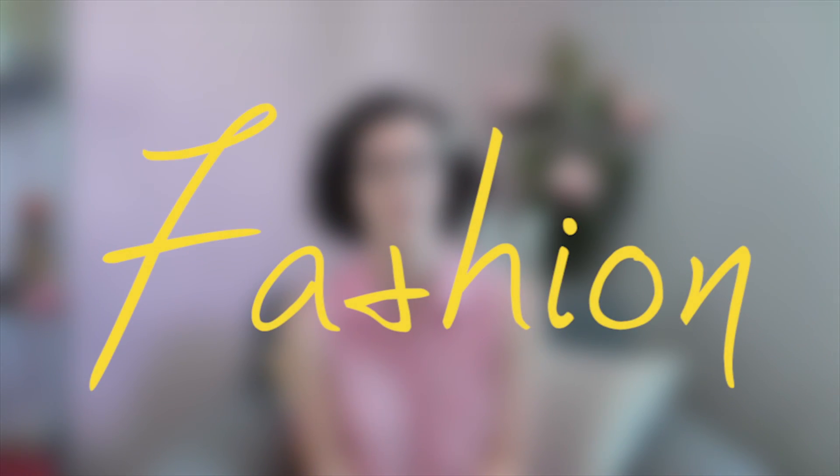Hi, my name's Mei and for today's video I wanted to share my spring favorites with you. I tried to put them into sections and I'm starting with fashion.